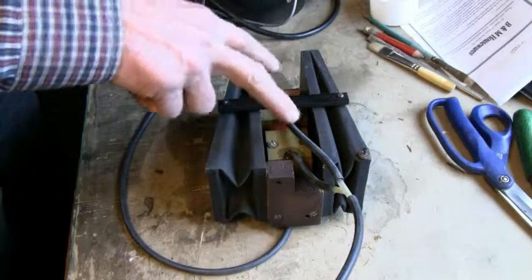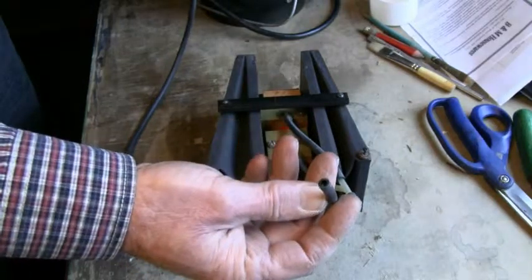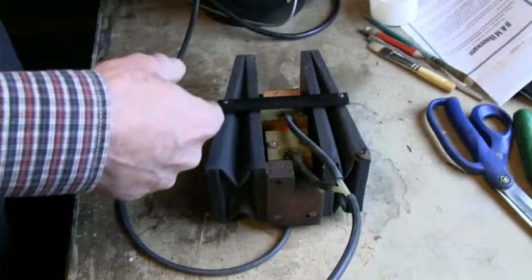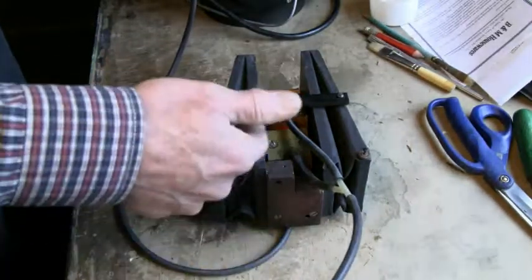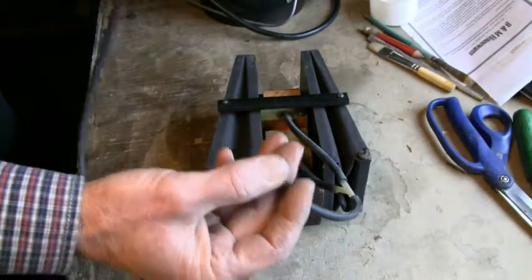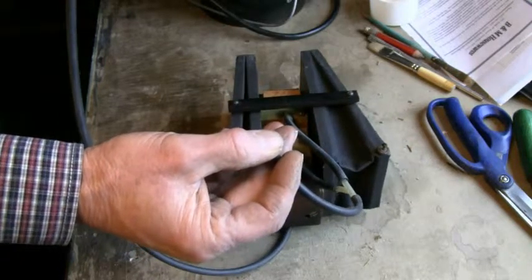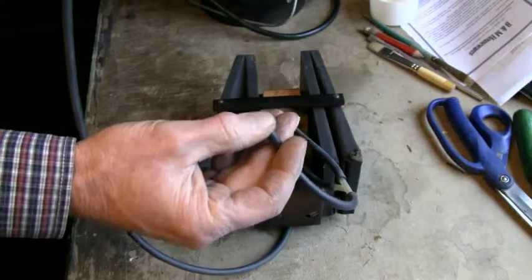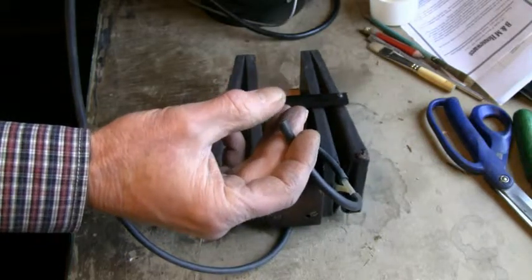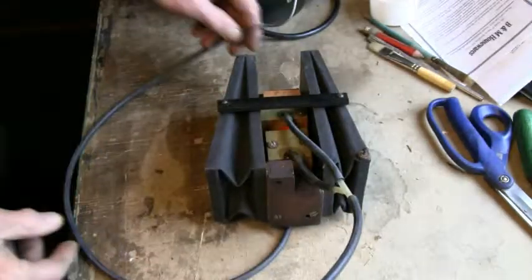So these two work exactly the opposite way, and that way they can be tubed together to this one hole, so that when it's open one bellow will move one direction and when it's closed the other bellow will move in the opposite direction. And here's how it works. That's all there is to it.